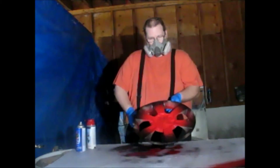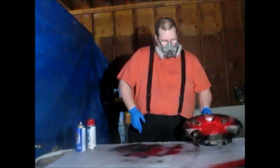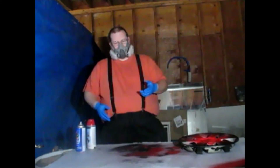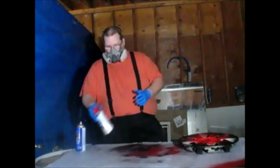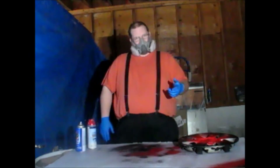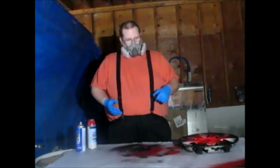We're going to let that dry, then set up our second coat in 20 minutes. You only need two coats. Take the tape off and then you clear coat it. You get two coats of clear and then you're good.